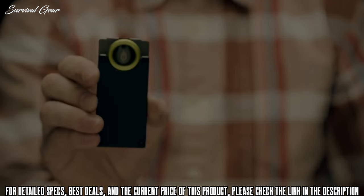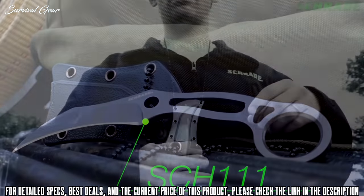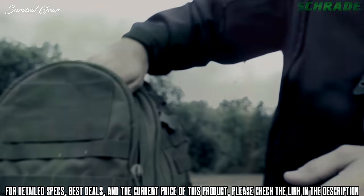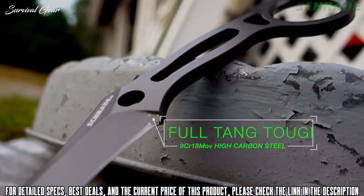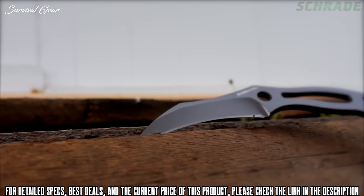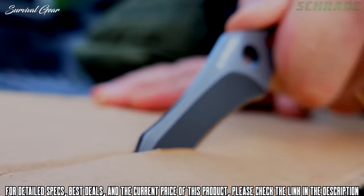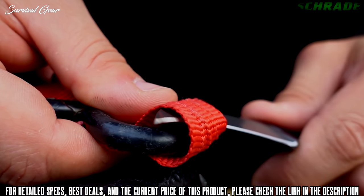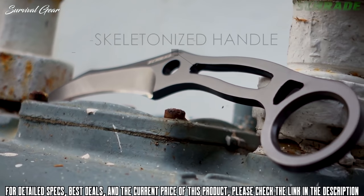This is the Schrade SCH111 full tang fixed blade knife, designed with self-defense and preparedness in mind. The SCH111 is an excellent addition to any everyday carry kit. Weighing in at just over two ounces, it is built full tang tough and forged from a solid slab of 9CR18 MoVi high-carbon stainless steel. The SCH111 features a three-inch karambit-style fine edge blade that is razor sharp right out of the box. Its talon-like design allows it to slice effortlessly through even the heaviest clothing or man-made materials such as rope or webbing.